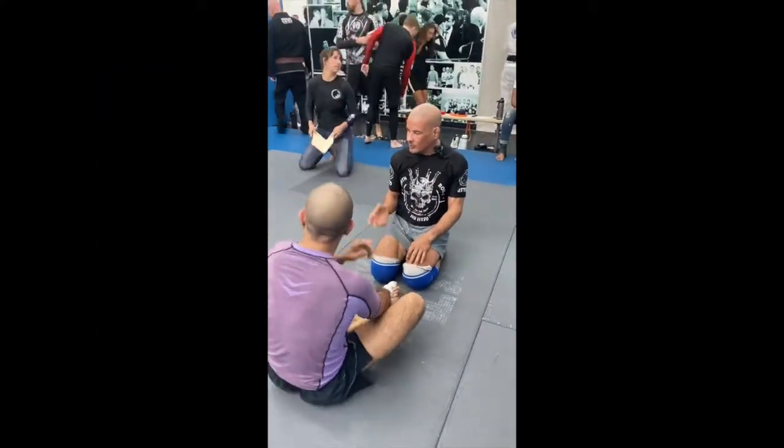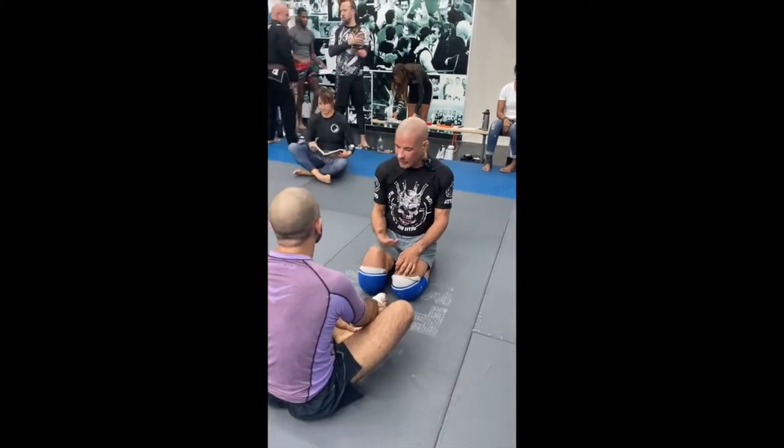Arm drags. I see a lot of new people, so I'm going to keep it super simple. I'm not going to go into any deep detail with arm drags.